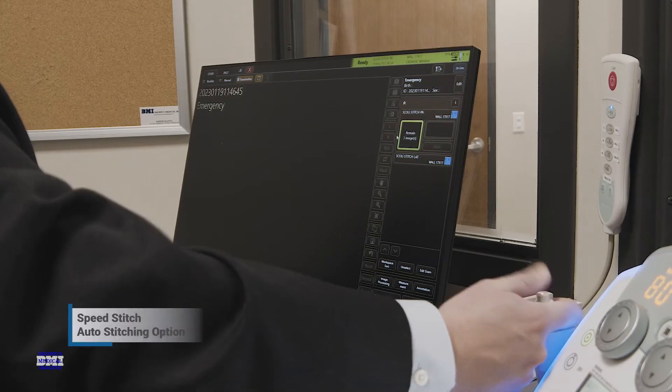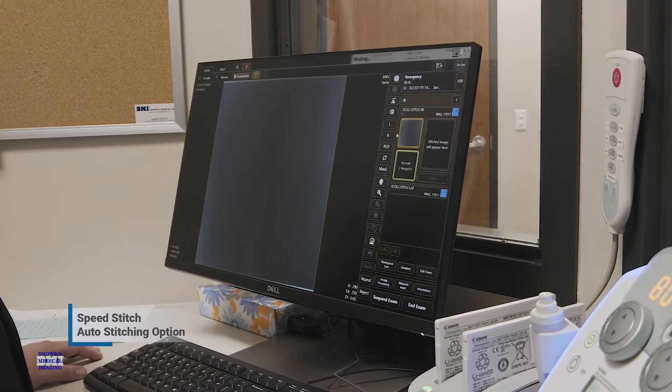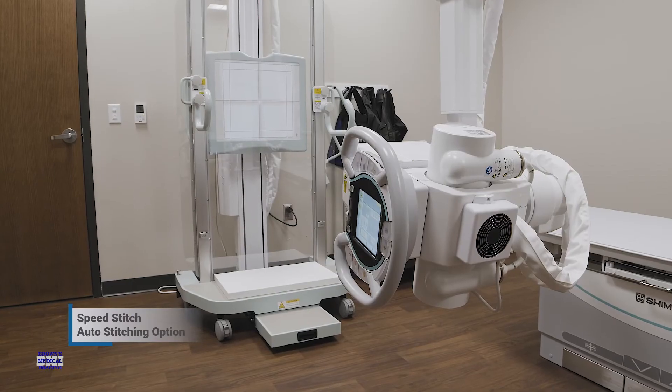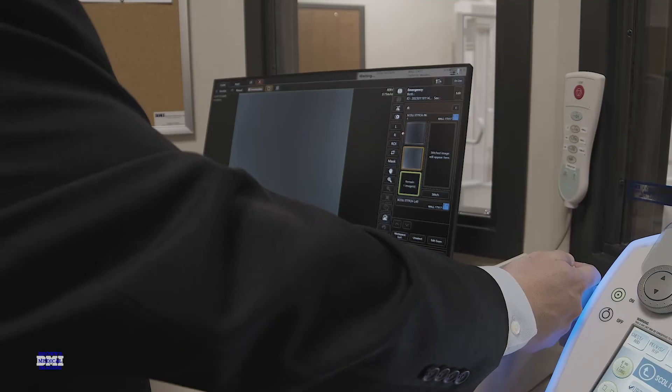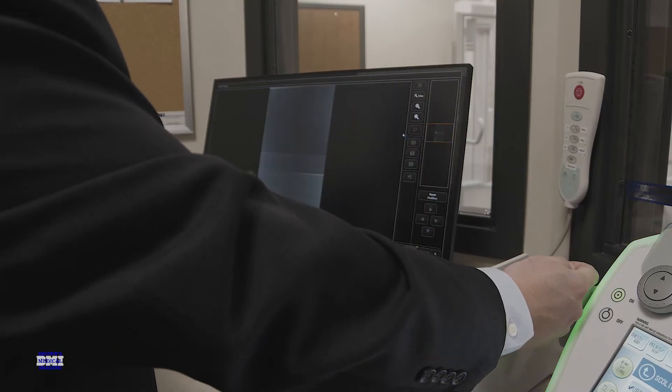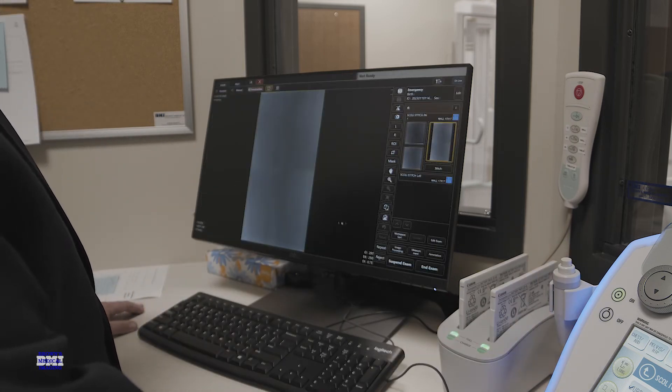The auto-stitching option, Speed Stitch, takes multiple x-ray images and stitches them together to create a single image with a much wider range along the body axis. This saves time and ensures that you get the most accurate and detailed view of the patient possible, making it easier to make your diagnosis more quickly.